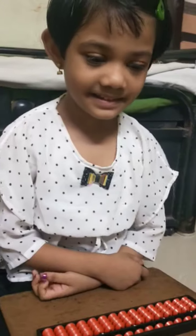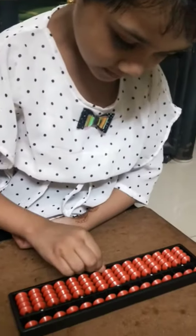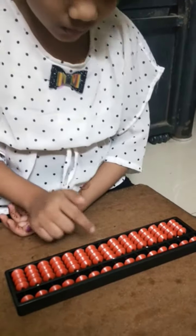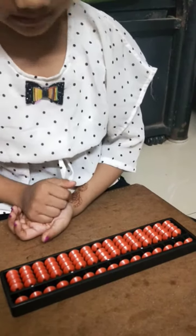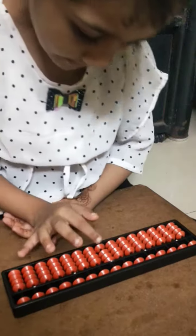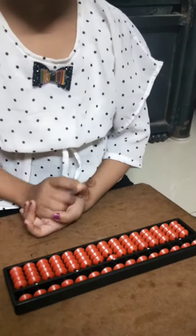Let's start with addition and subtraction, sum on fingers as well as on the abacus. So first you start with the 2. 4 minus 1. Answer? Minus 1. 3. Very good. Next. 3 minus 2. Answer? 1. Okay. Next.